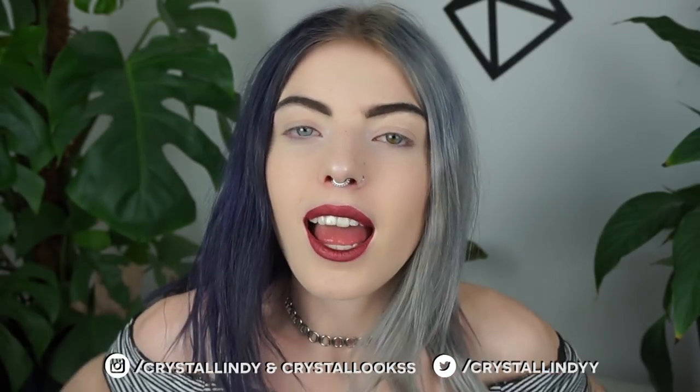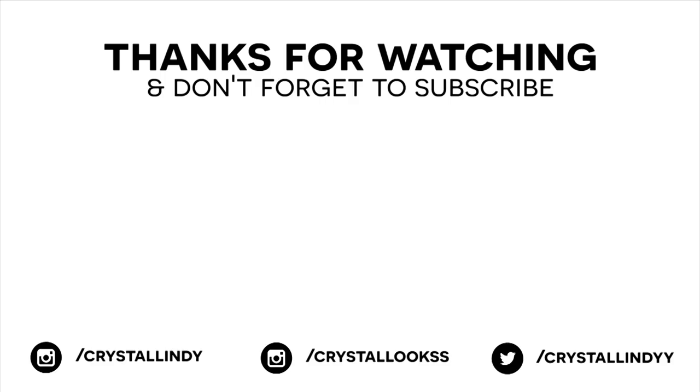I really hope you guys liked this video. If you did, please don't forget to give a thumbs up. Also don't forget to follow me on Instagram — my Instagram name is at crystallindy. And don't forget to subscribe to this YouTube channel if you haven't yet, because I would really appreciate it. Thank you guys for watching and I really hope to see you in my next video. Bye bye!